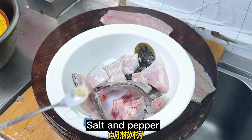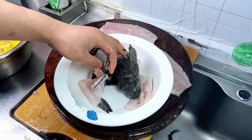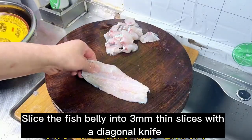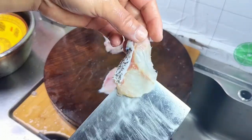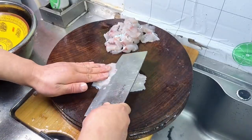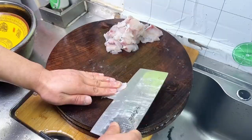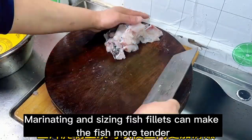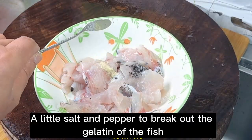Add salt and pepper. Marinate with a little cornstarch evenly for more than 10 minutes. Slice the fish belly into 3mm thin slices with a diagonal knife. Marinating and sizing fish fillets can make the fish more tender — a little salt and pepper to bring out the gelatin of the fish.